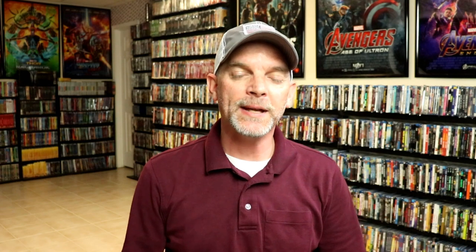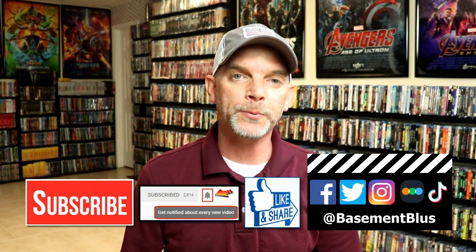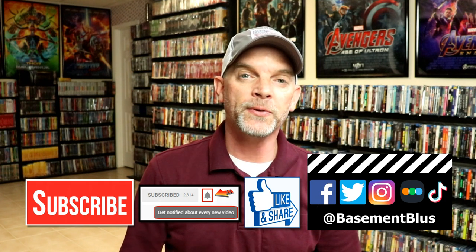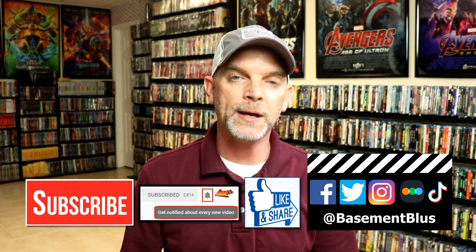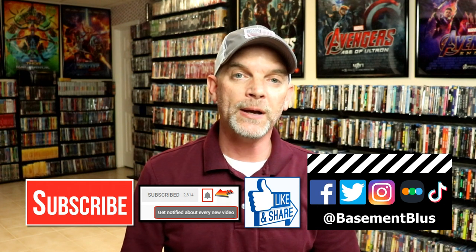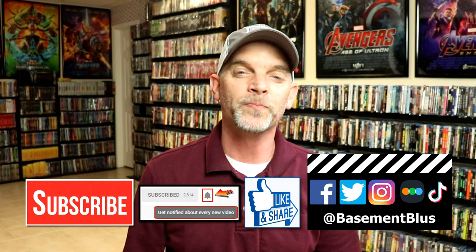If you like what you saw here today, please give it a thumbs up and share the video. If you haven't subscribed to my channel, I would really appreciate it if you would subscribe. If you do subscribe, please remember to hit that notification bell so that you can be notified every time I upload a new video. If you haven't found me on my social media accounts, I'm on Facebook, Twitter, Instagram, and on TikTok. And if you'd like to find out what I've been watching, you can find me over on Letterboxd — I do have links below. But thanks again for watching and we will see you next time.